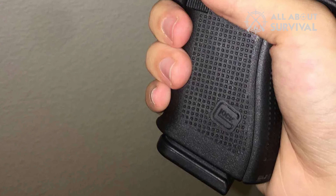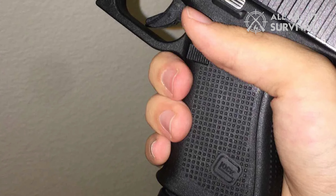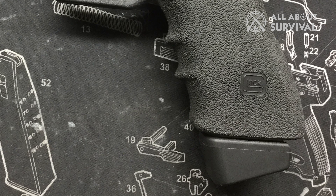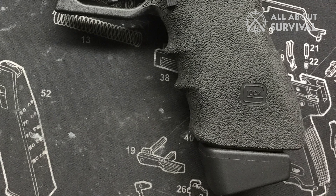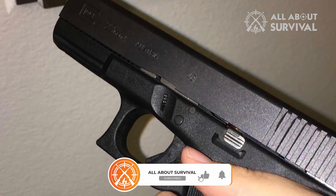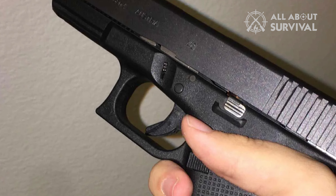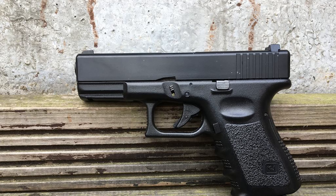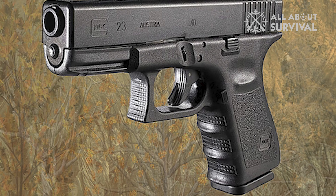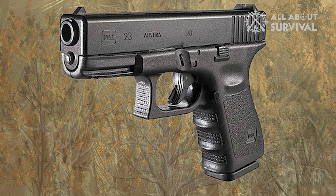Grooves — you knew it, right? One cannot start discussing Gen 5 without mentioning finger grooves in Gen 4. After all, it was the most maligned feature for most Glock owners. To be honest, I for one liked those finger grooves. But Glock had to submit to what most Glock owners wanted and remove the grooves from the grip. The newer models have light texture instead of finger grooves with a straight surface, something that Glock users are familiar with. For me, it is a downgrade, but it is very subjective and many of you might disagree.